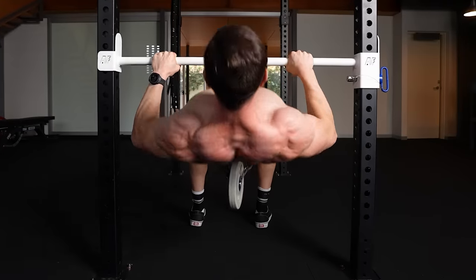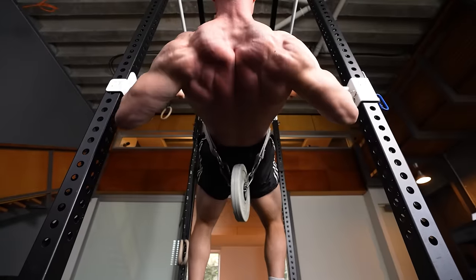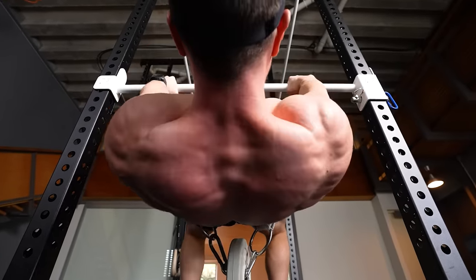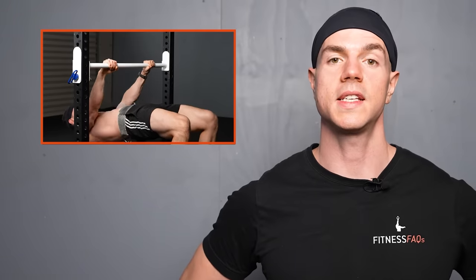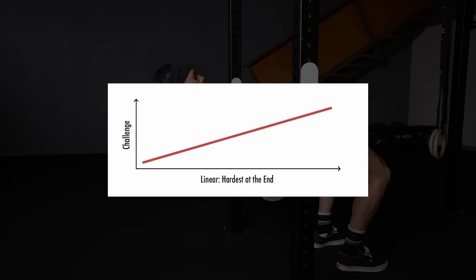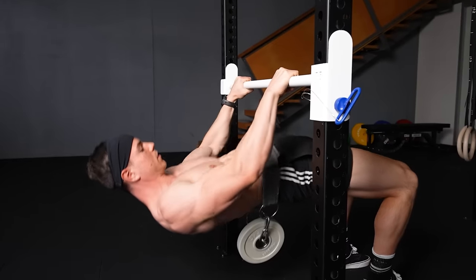For scapular mechanics, apply the stretch and squeeze method. Relax your upper back on the way down, stretching and yielding at the bottom. As you row, squeeze the shoulders into retraction on the way up. Bodyweight rows are tough because they're a descending strength curve exercise — the top half is most difficult, and true effort is required to complete each rep.